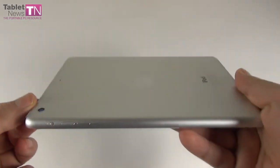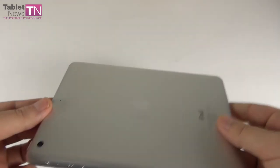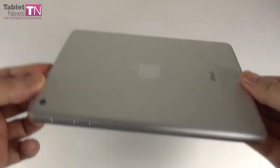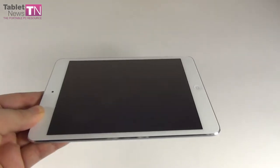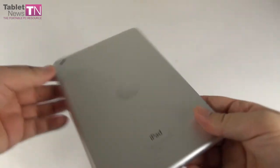The design is pretty much the same as the original iPad Mini with a few modifications. The iPad Mini Retina is thicker, measuring 7.5mm compared to the predecessor's 7.2mm. It's also a bit heavier, weighing 331 grams versus 308 grams of the predecessor. The width and length remain the same.